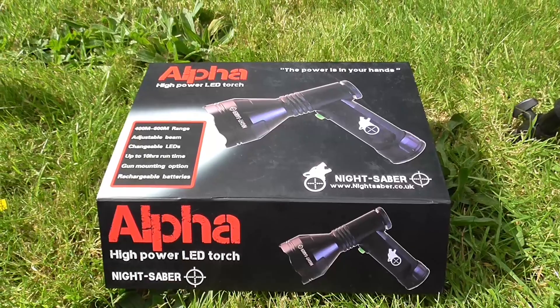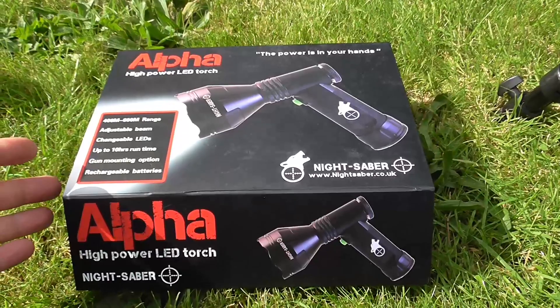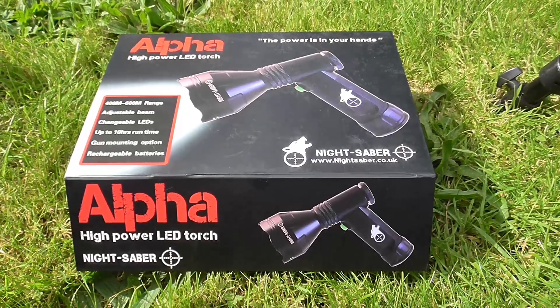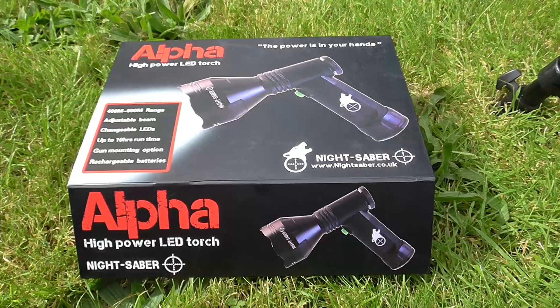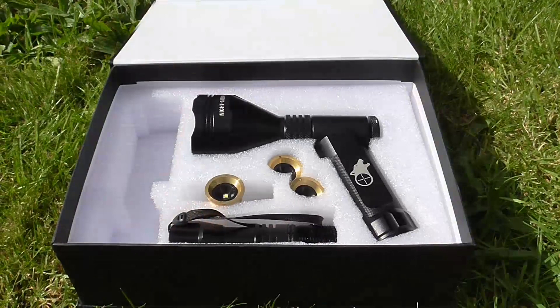Hi guys, Richard from Sharpshooting UK here. I touched upon this on my Facebook group Long Range Precision. Lou De Chris Lumens in the UK sent me a really interesting new lamp — a pistol grip version with an adjustable head and interchangeable pills. In short, I love it because it goes from the thinnest pencil beam right through to a really good wide flood with no holes in it. The beam is good at both ends, and that's rare.